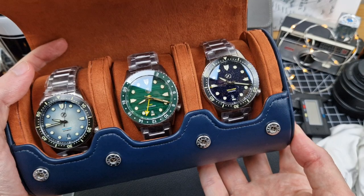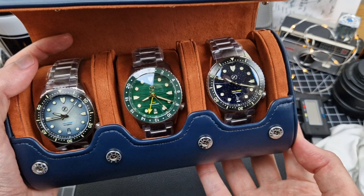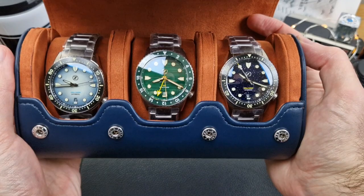Hey watch fam, it is Phil here at the Loom Room, thanks for checking in. Today we're going to be looking at something pretty special — three brand new watches from Zelos, which has got to be one of my favourite micro brands.